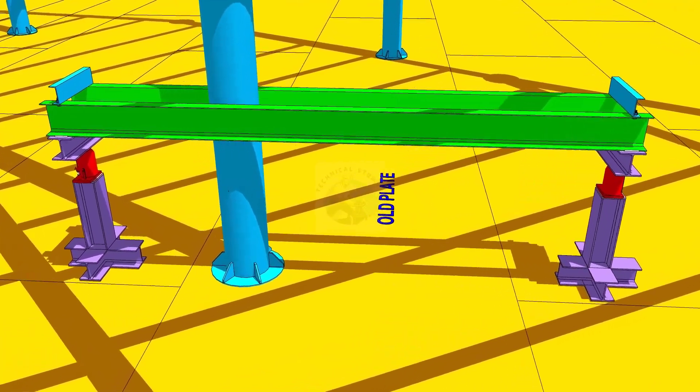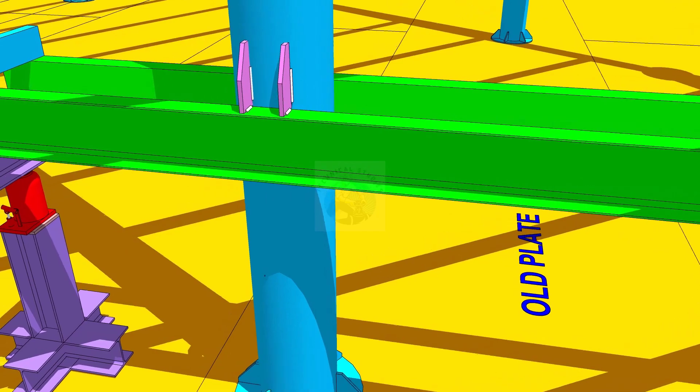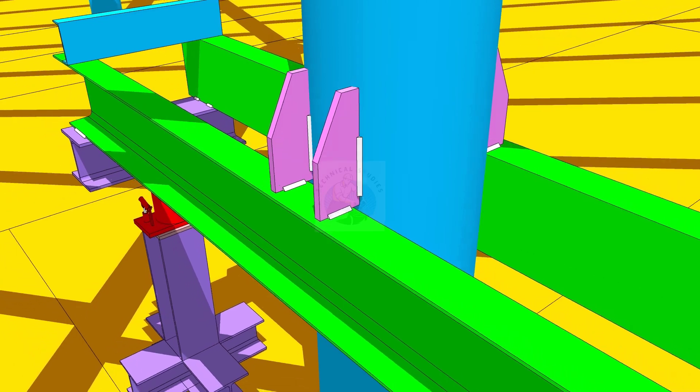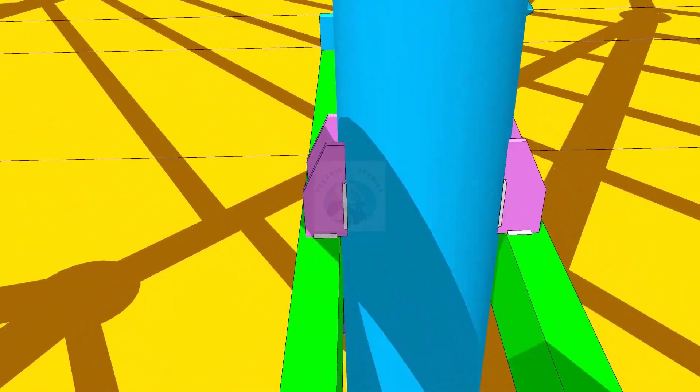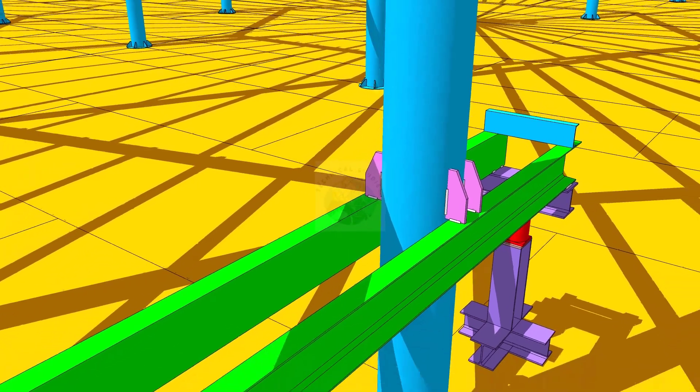We used a 250 by 250 H-section to make the supporting part and a 300 millimeter wide C-channel for the horizontal part. 15 millimeter thick rib plates were added, as shown.